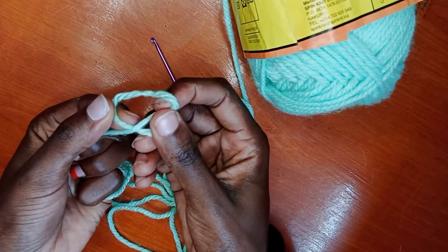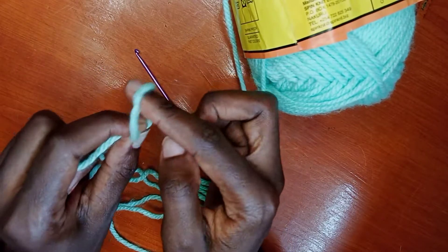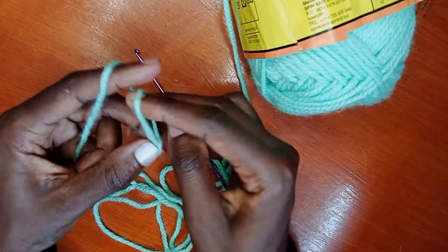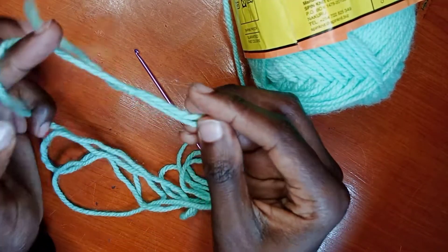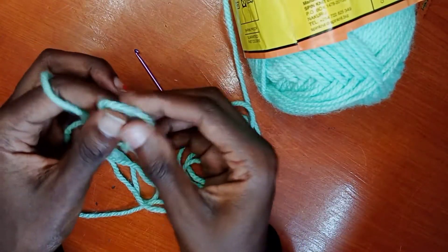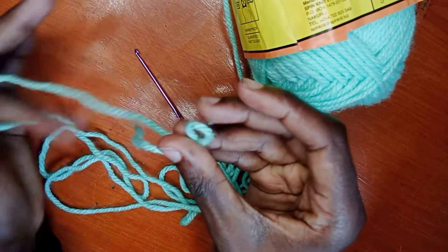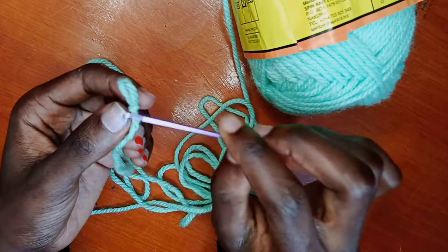I hope you're watching so that you can see what I'm doing exactly. Then put your two fingers in the middle of the knot and pull the other remaining yarn — the long one, not the shorter one. There you have your starting knot.